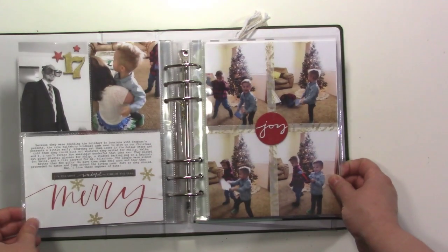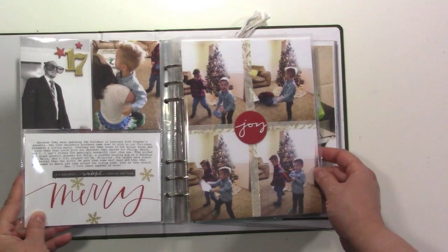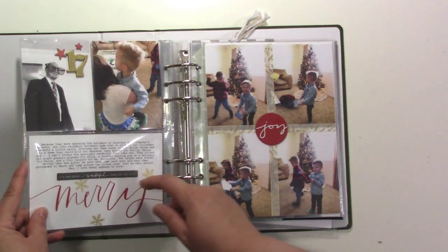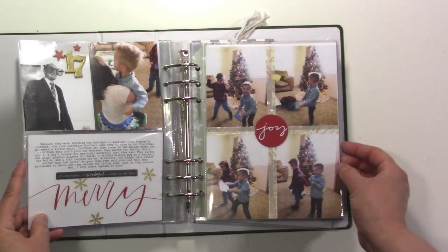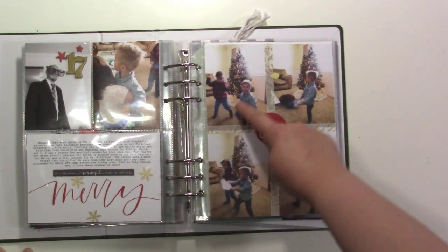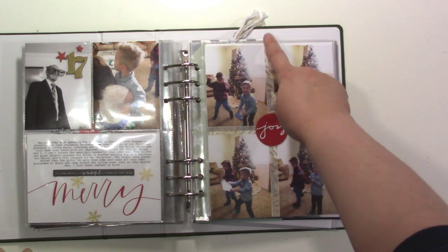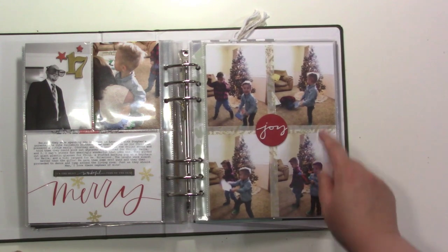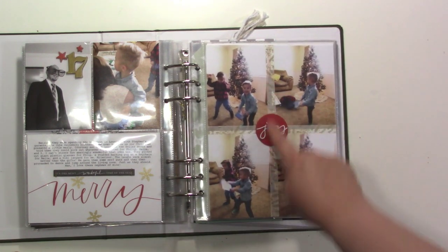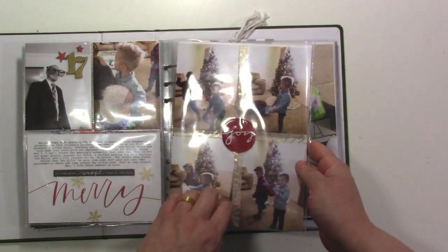My nephews went to the dollar store and bought us all gifts — my sister let them loose and said they could get whatever they want, which was funny. They were spending the holidays in Louisiana so we did it a little early. They bought my husband these funny glasses and bought me a lanyard. On this page I wanted to include all the photos, so I put four three by fours on the back of a full six by eight photo and used washi tape to make it look like a present with the word 'joy.'